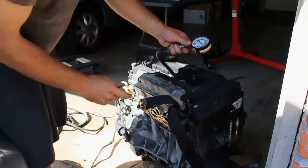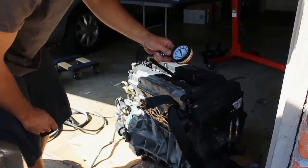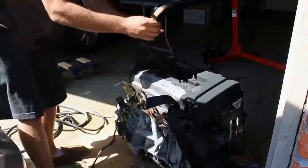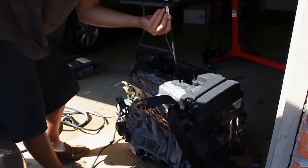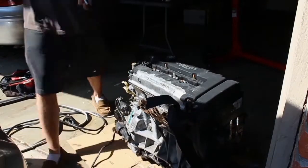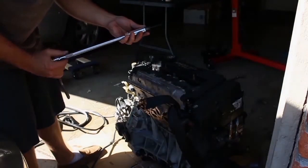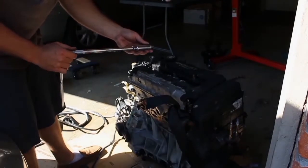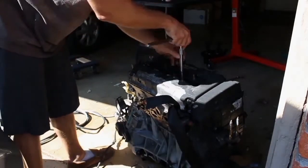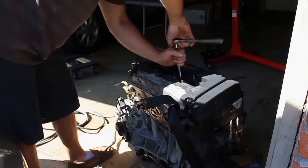About 210 PSI on cylinder number 2. I was always taught to put the spark plugs back in and only take one spark plug out at a time to get an accurate compression test. So that's what I'm doing.